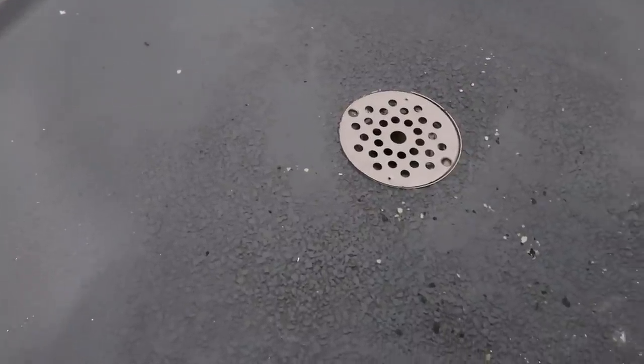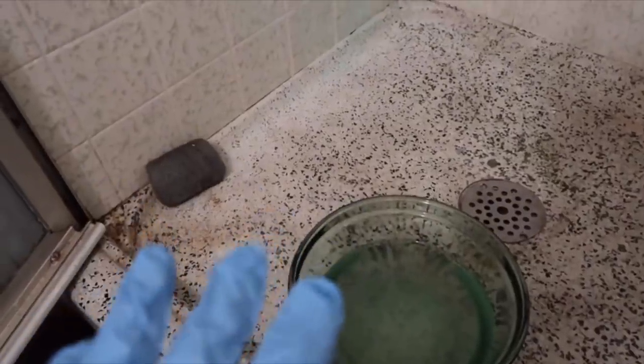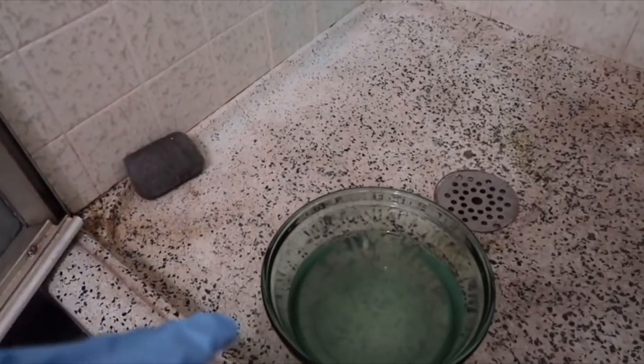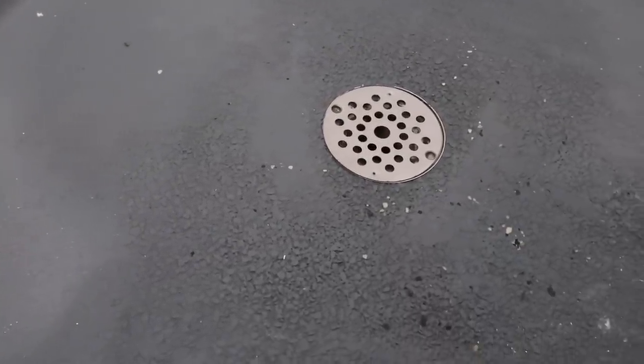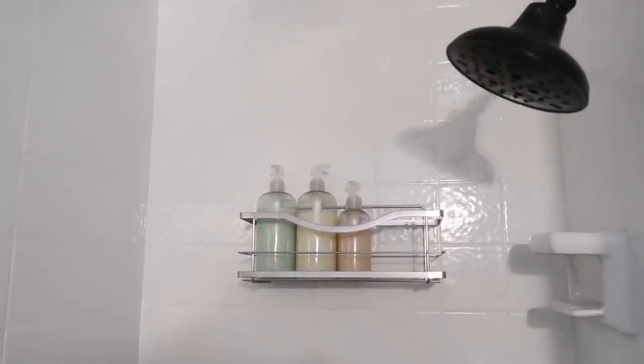Something we accidentally forgot to share in the last video was the floor of the shower. Before, it was so gross — like the grossest shower floor ever. We used outdoor stained cement, and that has also held up really well. When I first laid it down, it didn't adhere very well — I think I still had some soap or residue on the base. So for it to still look this good after two years, I am really, really happy with the result.